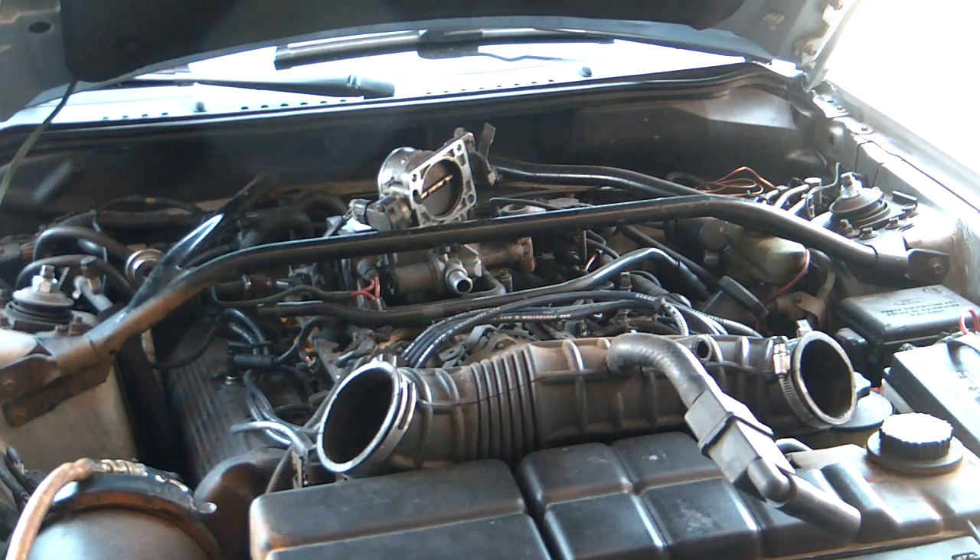And then the next thing will be the mass air flow sensor, which will be pretty easy. And then it will be ready for the turbo. We already got the tuner and everything.